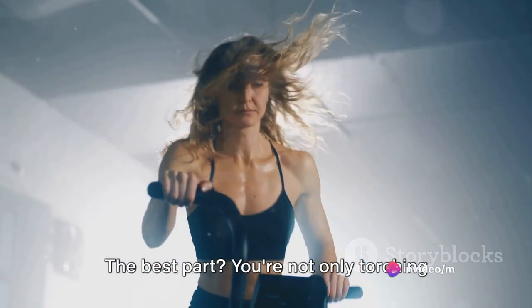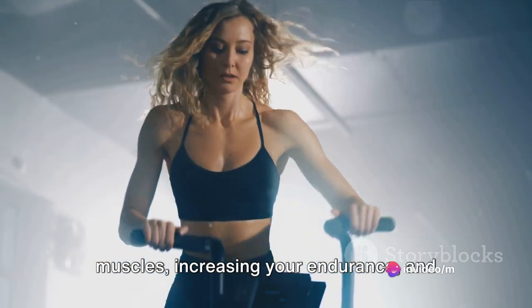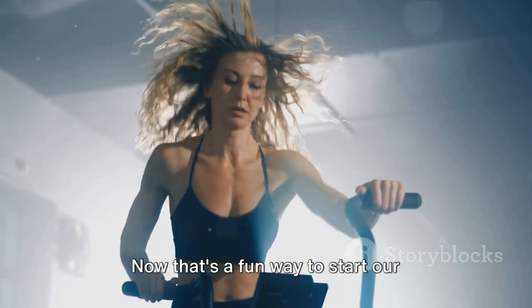The best part — you're not only torching calories, but you're also toning your muscles, increasing your endurance, and boosting your mood. Now that's a fun way to start our workout list! Our number nine is all about strength-building circuits.